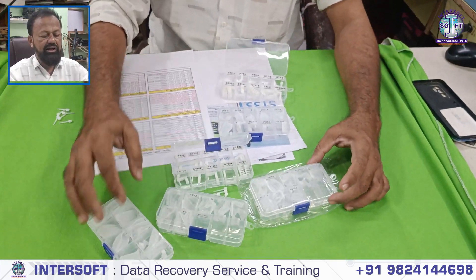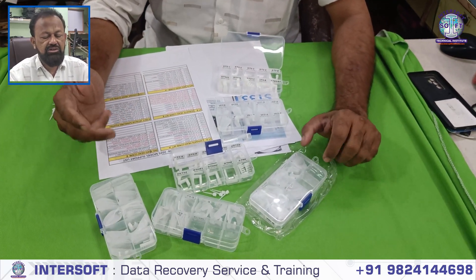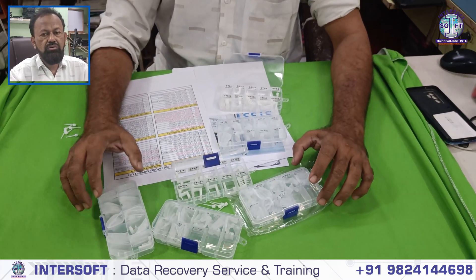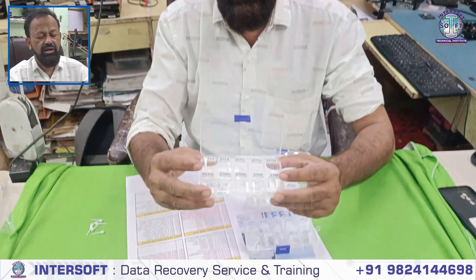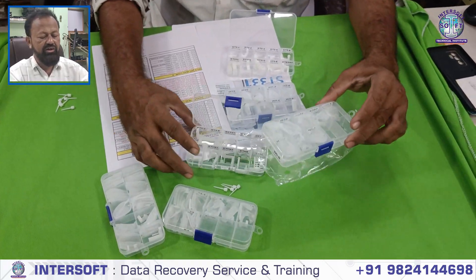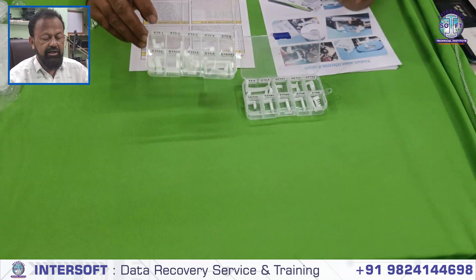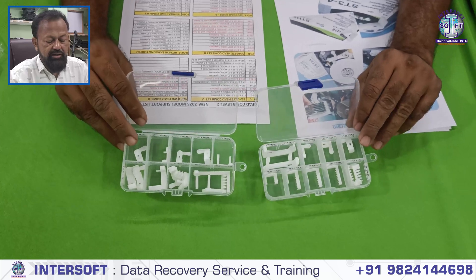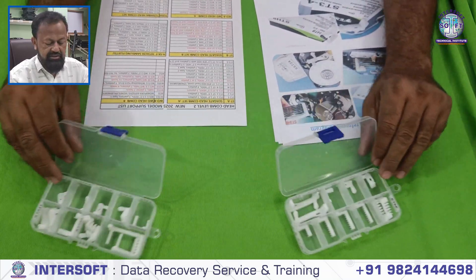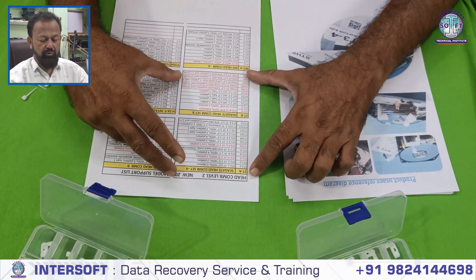These are the Seagate and WD Headcom tools coming for data recovery purposes. In physical data recovery, you have to remove the head — for that we are using these tools. For different platters and different hard disks, there are different tools. These are the 2025 latest models from HeadDT Lab. It supports certain models; you can check the supported Seagate model list.